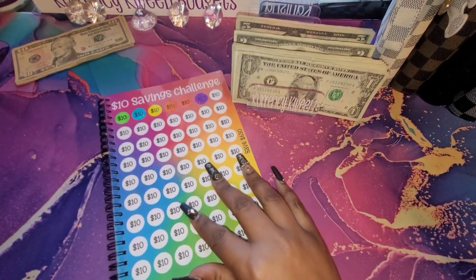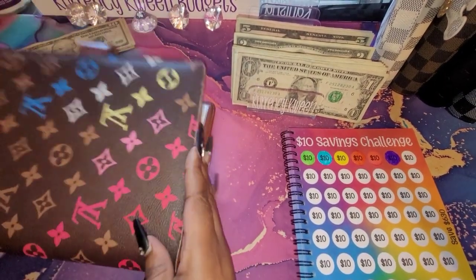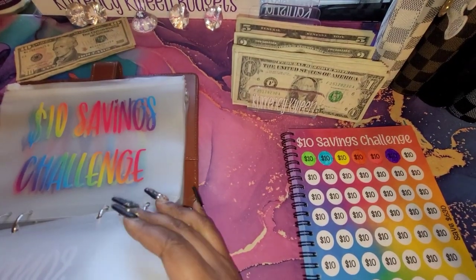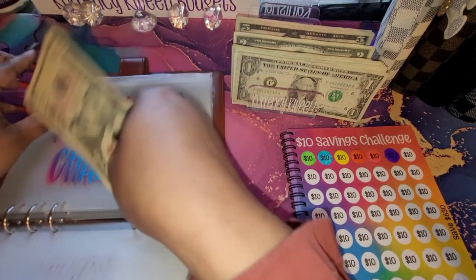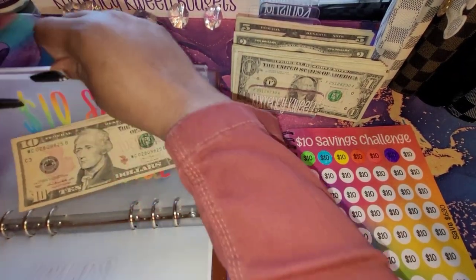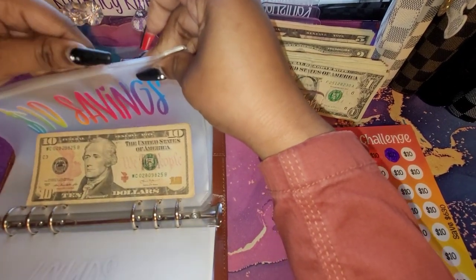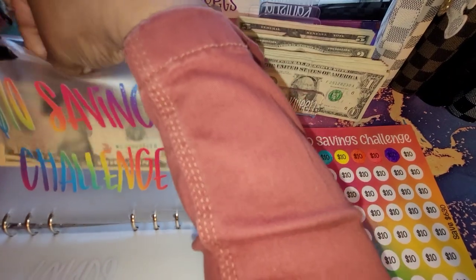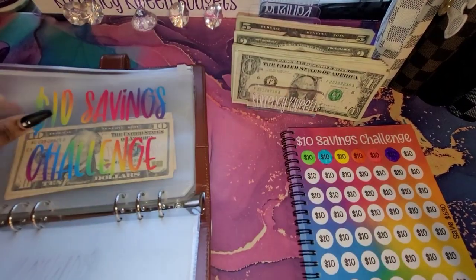Alright, so now we have all of those colored in! I'm going to set this to the side and take my $10 and put it in a big color here. This feels so good. My first savings challenge of 2023!